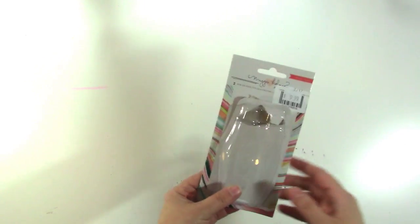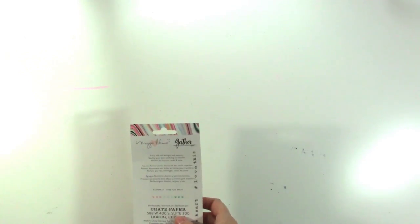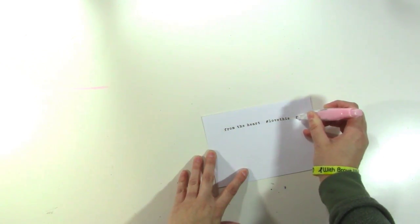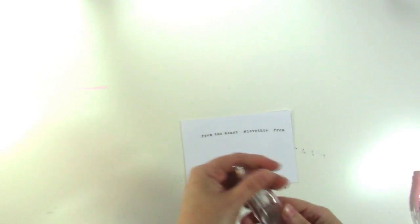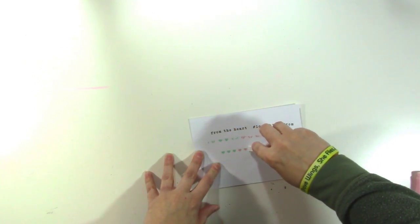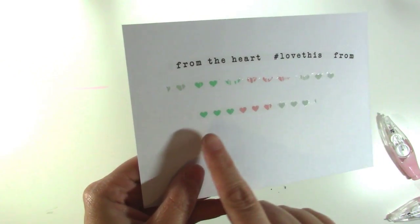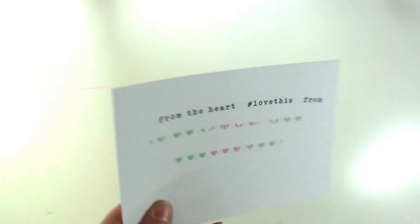Lastly I got the Maggie Holmes Rub On Pens and they are really really cute. Let me show you quickly on this white piece of paper. I already opened and tried them out. It's basically a rub on but all you have to do is go in a line. So this one says 'from the heart' and 'love this,' and you just click it — cool right! It has hearts. You have to do it kind of slowly, but it has three colors — a light sea foamy color, a more aqua color, and then a pink heart. So those are really cute.